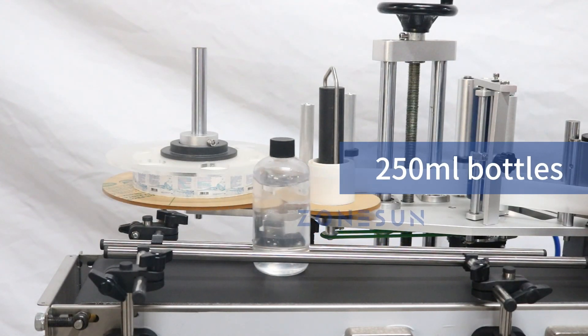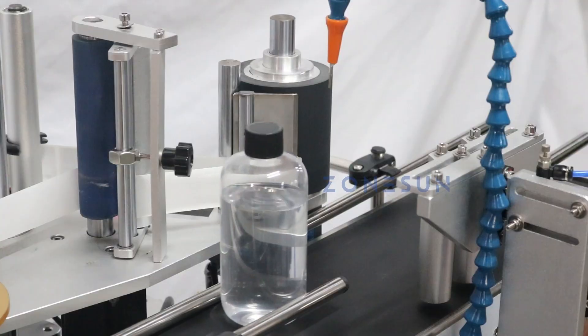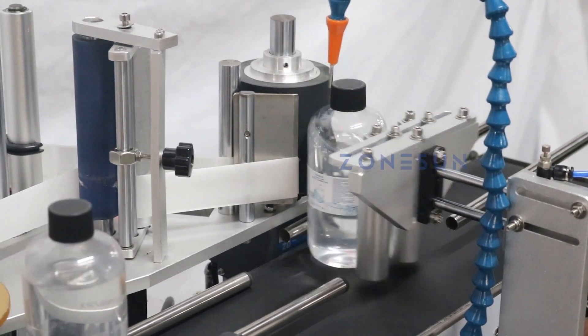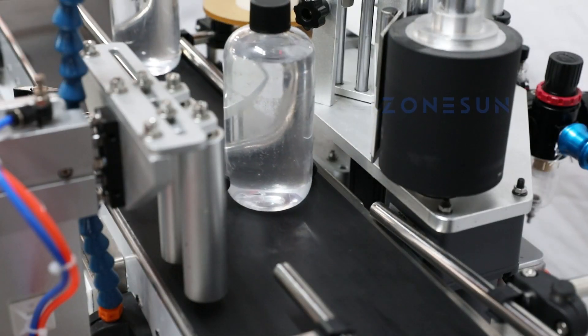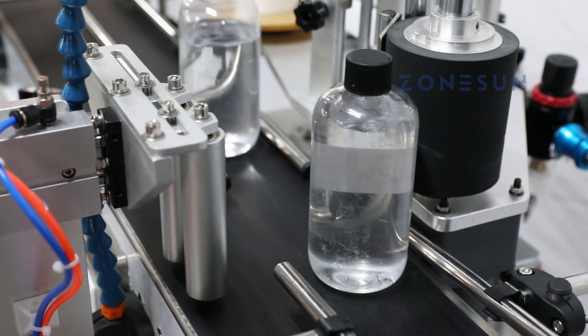The machine can be used to label a wide range of products, including bottles, cans, and containers, making it a versatile solution for different labeling applications. Whatever your packaging needs are, you can rely on Zonson.